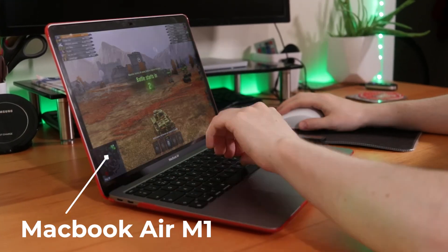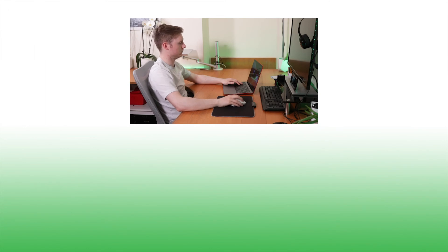I tested this with the MacBook Air M1 and had absolutely no problems, and I also tested this on a Windows 10 PC. The setup process was incredibly easy and I'm very happy with this mouse. So there was the unboxing and thank you very much for watching.